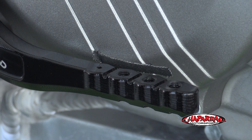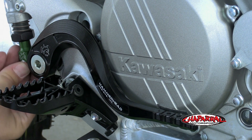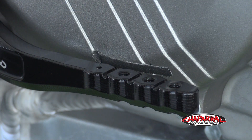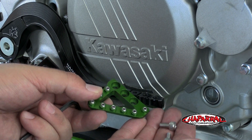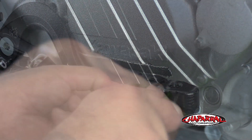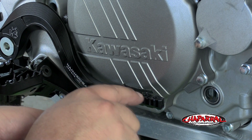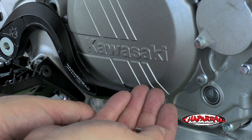Now that we've got the pedal at our stock adjustment, we can go ahead and tighten down the brake bolt. Get the clevis pin locked in position with the pin and make sure you put the washer in back behind it. Then we can put our brake tip on. The brake tip comes with its own bolts. As you can see, there are three holes in the brake tip and three holes in the lever, so it provides plenty of room for adjustment. Once you figure out where you want it adjusted, make sure you put some thread lock on the bolts to keep it in place.